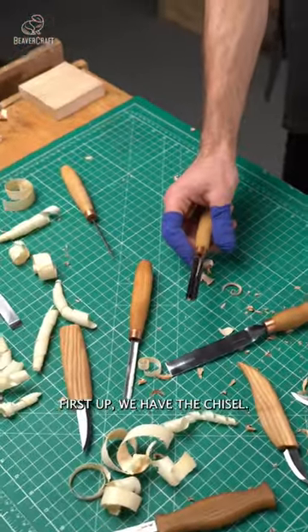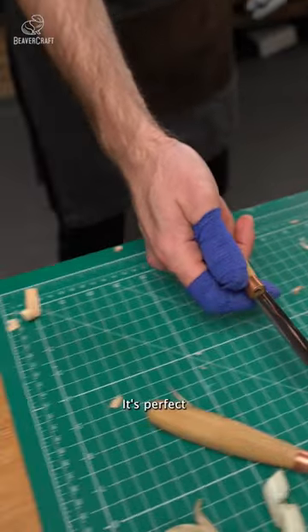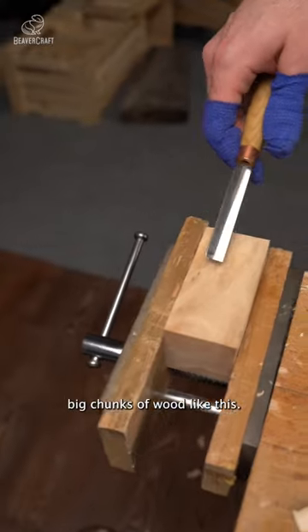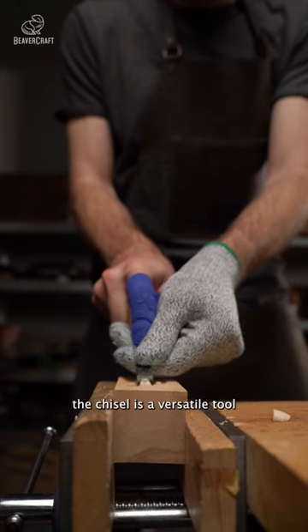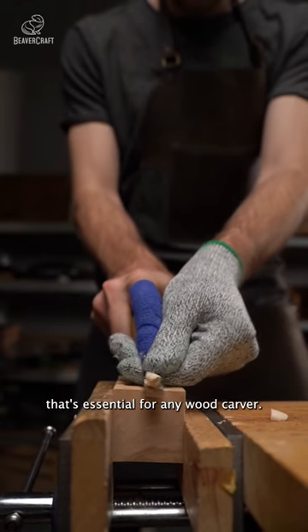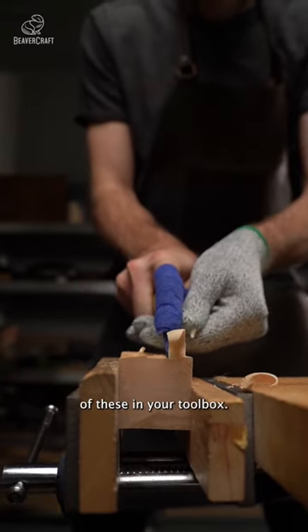First up, we have the chisel. Can you guess what this tool is used for? That's right, it's perfect for removing big chunks of wood like this. As you can see, the chisel is a versatile tool that's essential for any wood carver. Whether you're a beginner or an expert, it's always handy to have one of these in your toolbox.